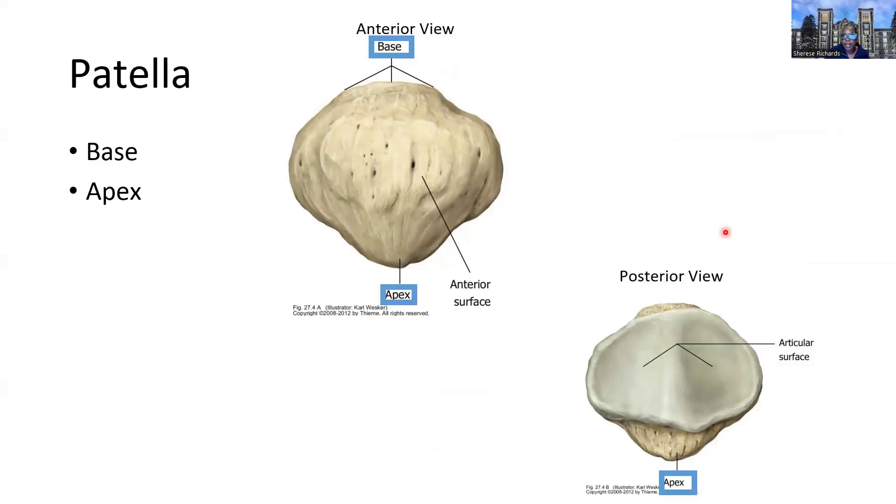The patella is a small, rounded sesamoid bone — sesamoid meaning it is enveloped within a tendon. It doesn't directly articulate on its own but is found invested within the patella tendon. It has a base towards the top, which is larger and wider, and an apex towards the bottom, which is more narrow and somewhat pointed. In an anterior view, this is what you'd see looking head-on at someone's kneecap. On the inner surface you'd find the articular surfaces that articulate with the patella surface of the femur.